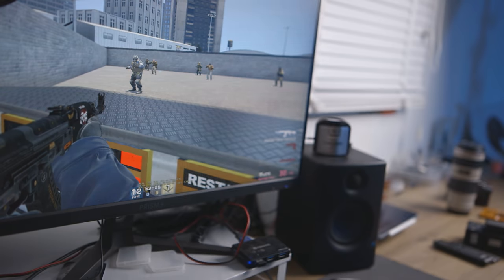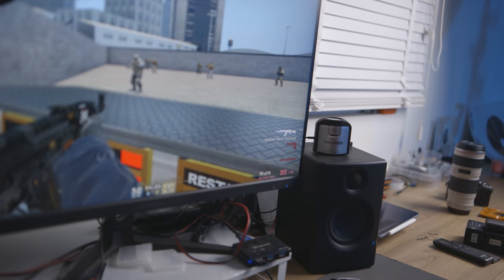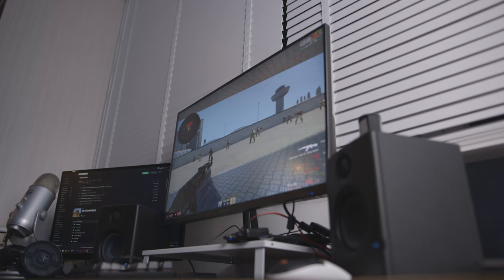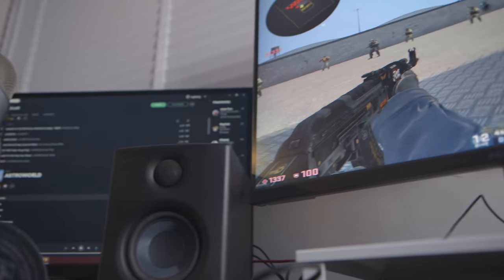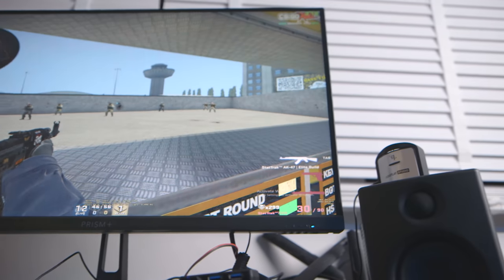Features-wise, this is where they didn't cut costs. This screen is jam-packed with them — 165Hz IPS, FreeSync, basic G-Sync support, and supposedly extremely good sRGB and Adobe RGB color performance. That color performance claim is not true — I'll talk more about that later when I discuss my color measurements.